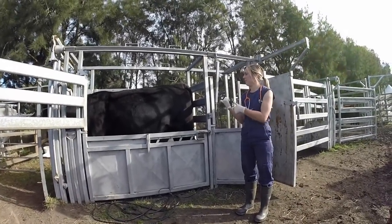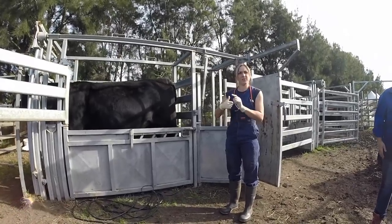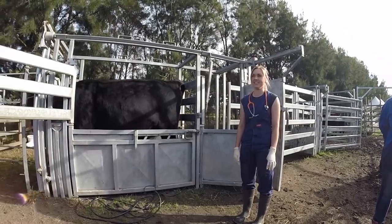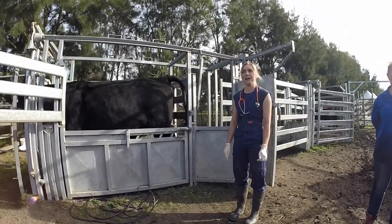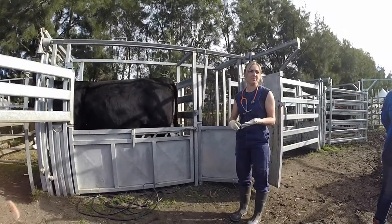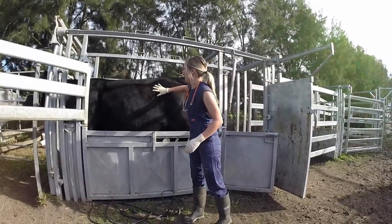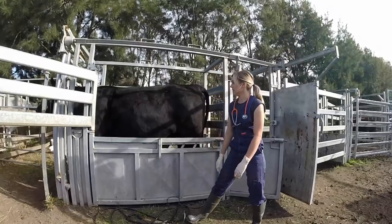Station two is the left side of the cow. The main thing here is the rumen, which sits more to the left. Cows have four stomach compartments: the reticulum, rumen, omasum, and abomasum. When we're concerned about bloat, we look around the rumen area — gas will sit at the top and fluid at the bottom. We'll also listen to the heart, which sits right under their elbow, so we pop our stethoscope up underneath there.